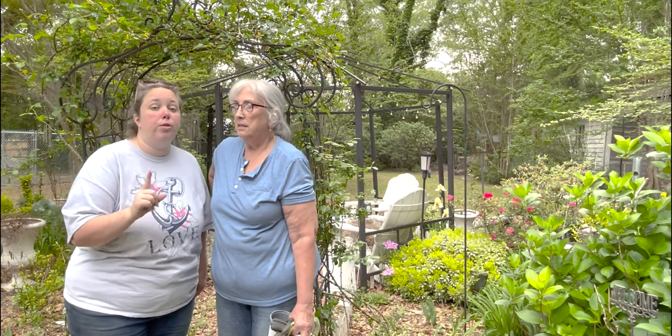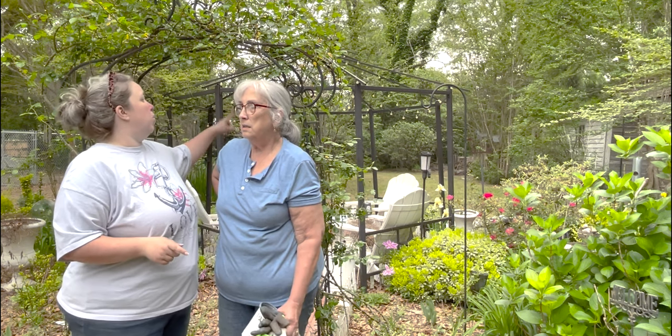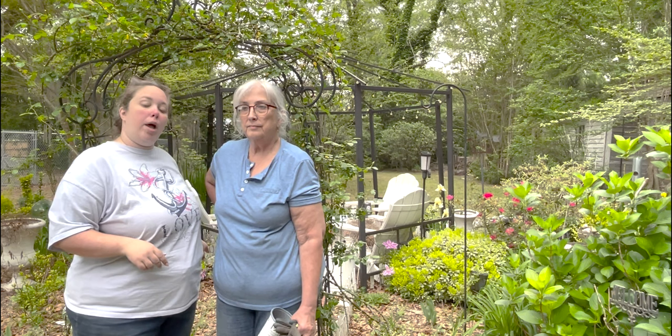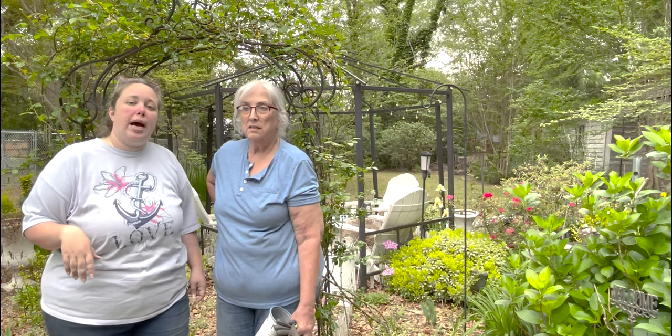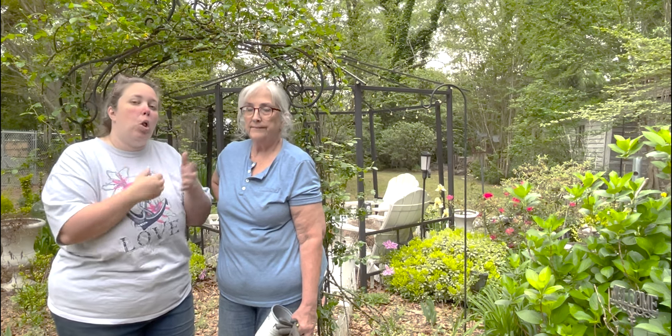This year for the first time she actually has a couple blooms, but because the frame is so open they never want to grow past the bottom section. This is the first year they've even bloomed, so we think eventually we're going to have to put some string or twine up a little higher.